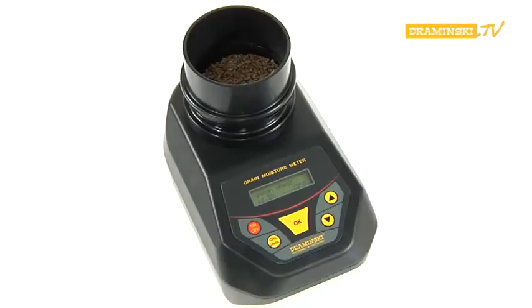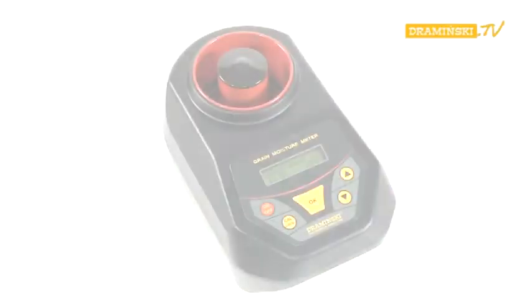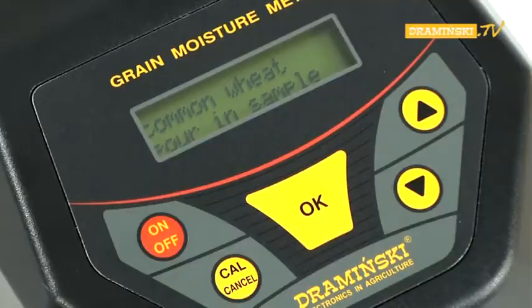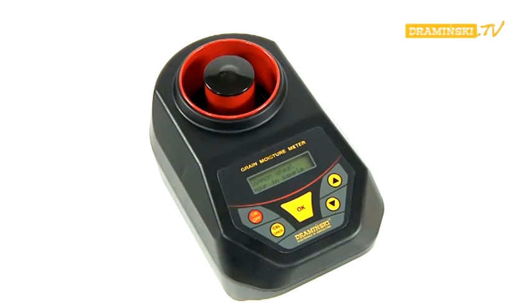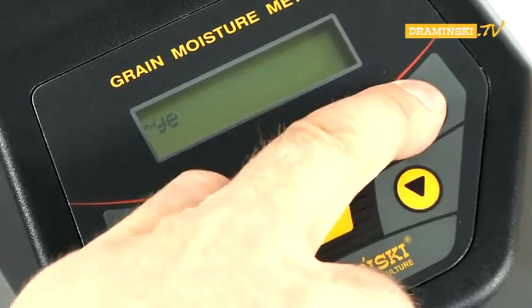After a while, the result of measuring the moisture as a percentage and the temperature in degrees Celsius will be shown. After the measurement, the chamber should be emptied and the OK button pressed. The command 'pour-in sample' will appear once more on the display, meaning you can repeat the measurement of the same sample or check the humidity for another sample. To select another species of grain, press the cull button and repeat all the steps starting from the choice of the grain name.